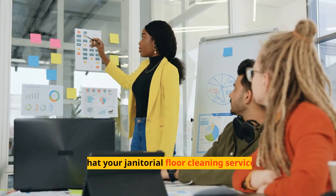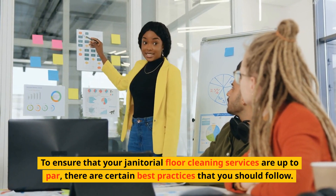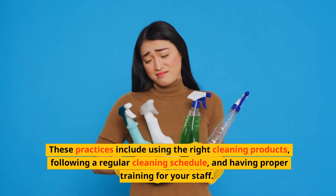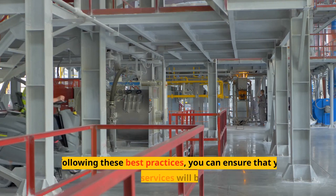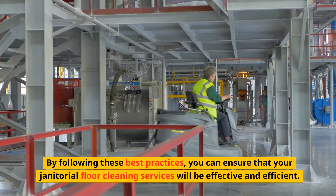To ensure that your janitorial floor cleaning services are up to par, there are certain best practices that you should follow. These practices include using the right cleaning products, following a regular cleaning schedule, and having proper training for your staff. By following these best practices, you can ensure that your janitorial floor cleaning services will be effective and efficient.